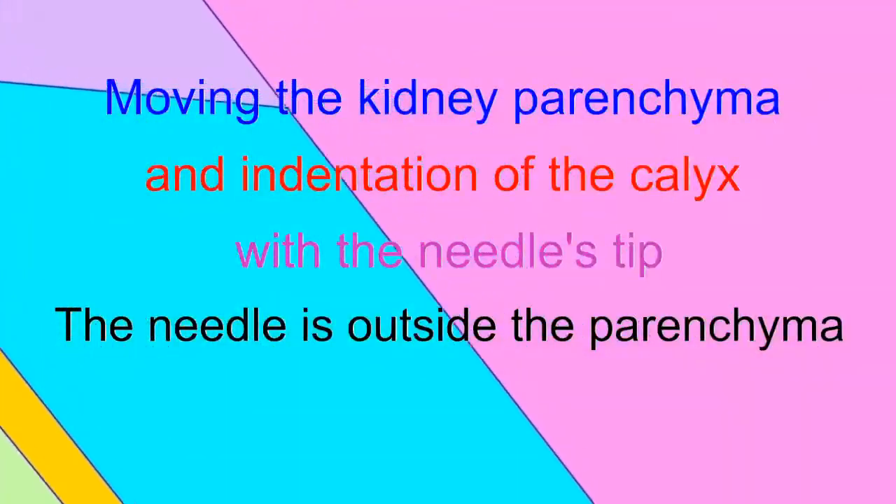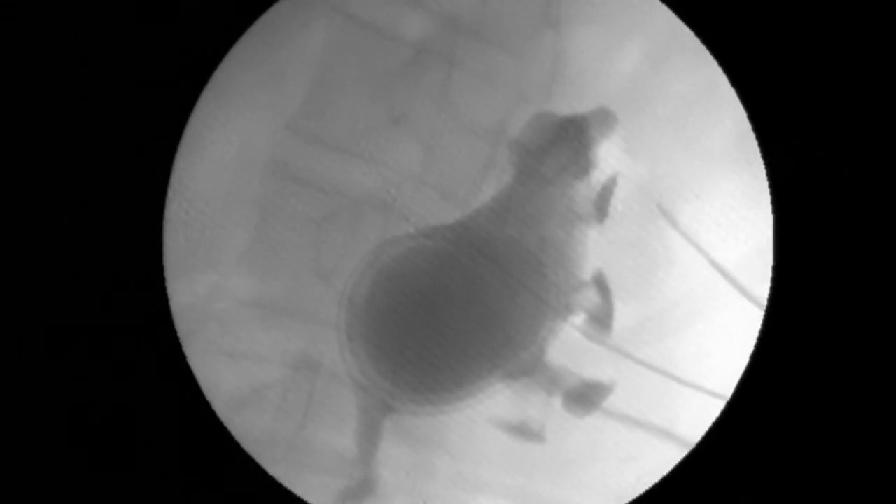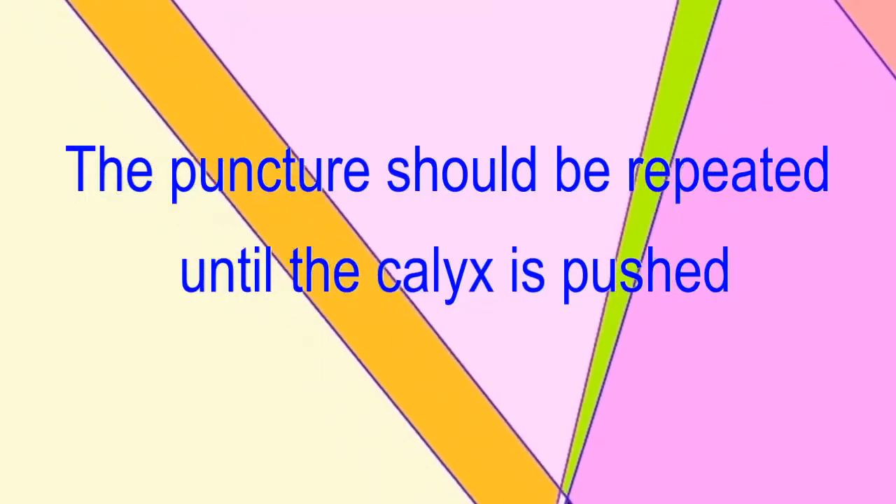To ensure that the needle is in the correct position, the calyx has to move with the parenchyma — the calyx will be pushed by the needle. The needle is still outside the parenchyma in this step. In one case, the kidney is moving but the calyx is not moving, meaning the needle is not in front of the calyx and should not be advanced. When the calyx also moves and is pushed by the needle, the needle is in front of the calyx — it is a good puncture.